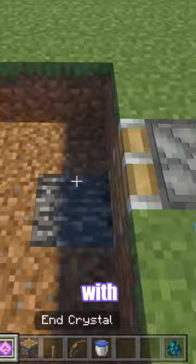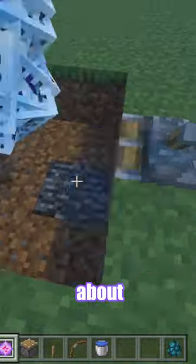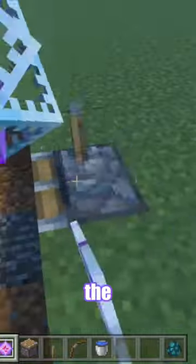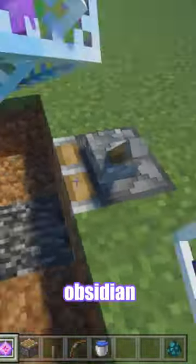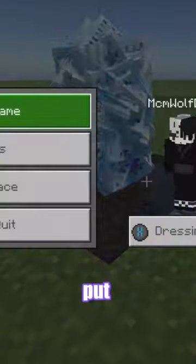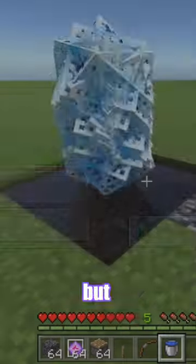This is how to launch yourself with end crystals. First, dig a three by three hole, then place about 20 to 25 end crystals. You don't have to use bedrock, but I used it — you could also use obsidian because it works as well. Then place a lever and a redstone component (I forgot what it's called) and put it all in.